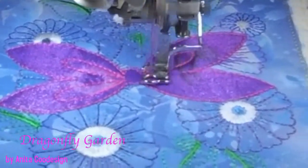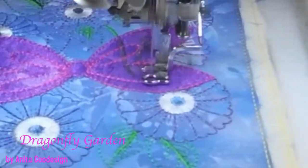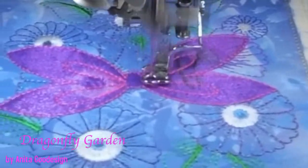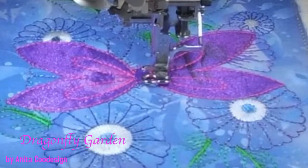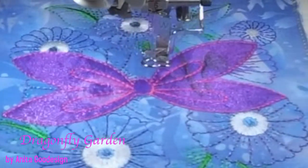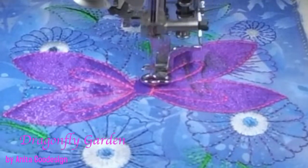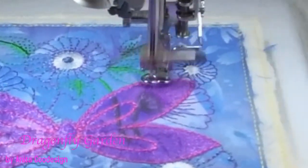I wish they sold a pack of 12x12 organza with two of every color — I think that would be awesome, and then you can make your layers. But I keep all mine in a baggie. Now we're going to do the satin stitches. I could have changed the color here, but I'm leaving it pink because I think it looks great. That part's quite easy.